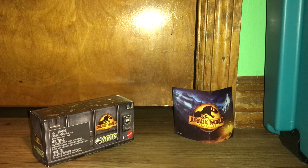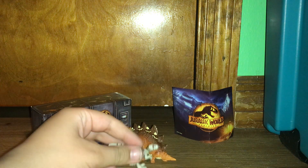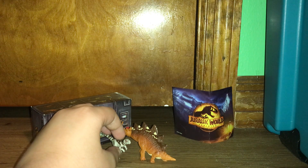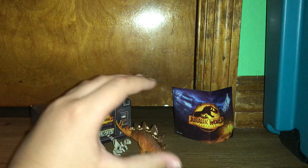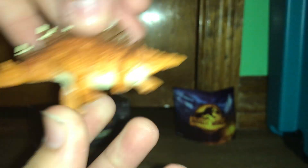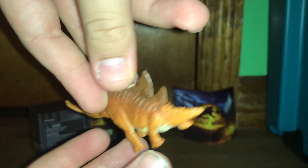Alright guys, are you ready for the first one? I got five of these. The Stegosaurus with Atrociraptor Ghost — we're gonna get into that in a little bit. Even though this is the same sculpt... actually, it isn't. They took the really nice dynamic one that came in that one set and turned it into a figure.